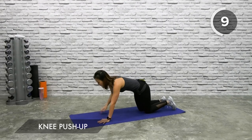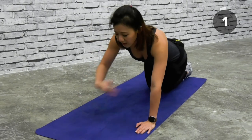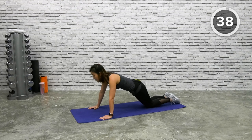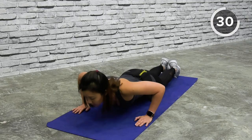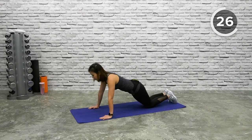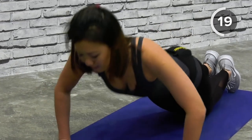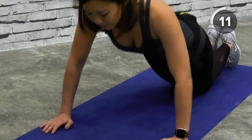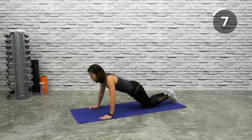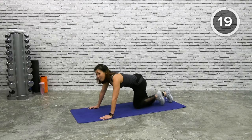Knee push-ups. Remember do not pike your butt or arch. Keep both knees on the floor, palms slightly wider than shoulder width apart, elbows pointed back. Bring your chest close to the floor and use your chest to push yourself back up. Flat back. Count how many push-ups you can do, and next time you repeat this workout challenge yourself to do more. Time yourself — how many push-ups can you do in one minute? Let me know in the comments below. Keep working the push-ups and you will slowly increase the repetitions.